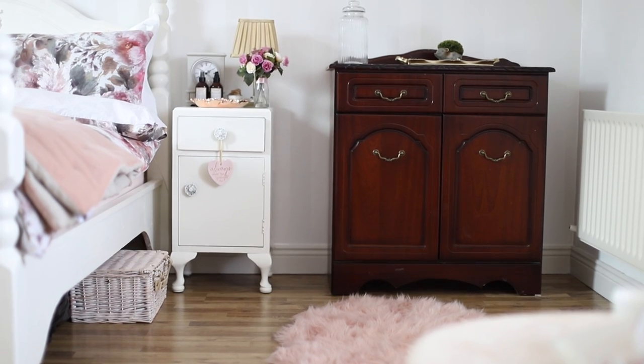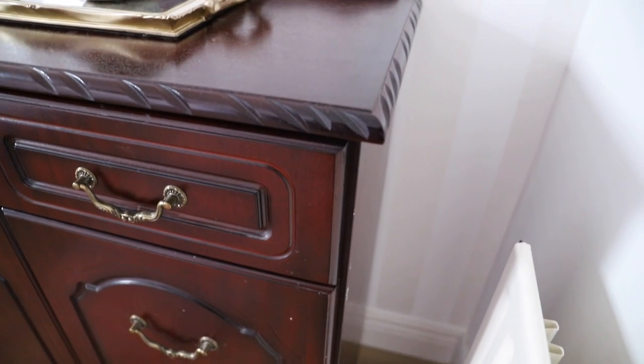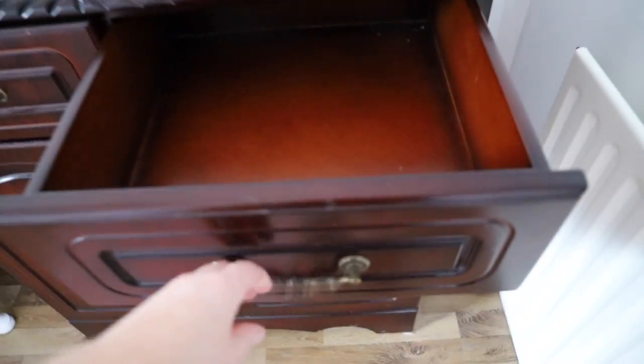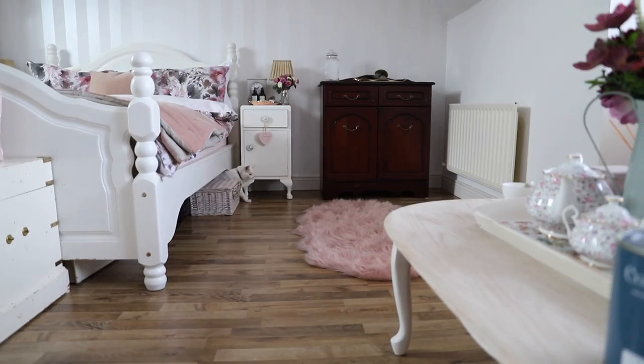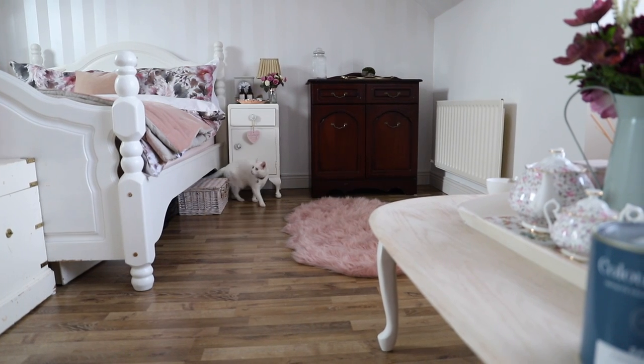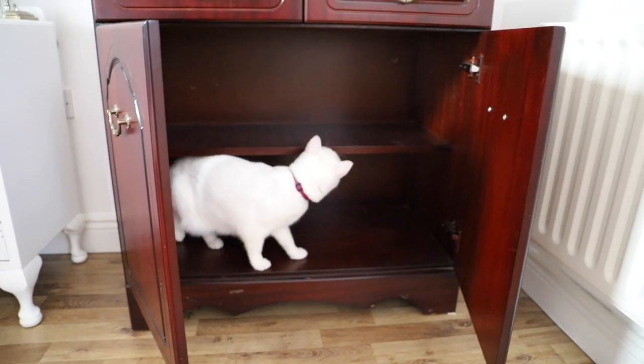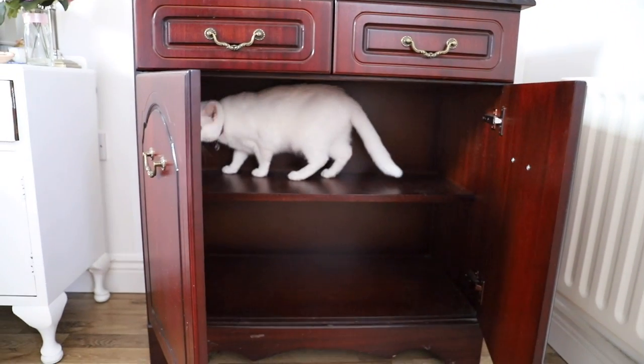So this is the before. It's an unbranded mahogany chest. I don't really know when it was from - I think it might be a reproduction from the 80s. The back of it is not real wood, so that makes me think it might be a reproduction or not expensive. Blondie always has to investigate what I'm doing, and of course she has to get her nose in the video as well.